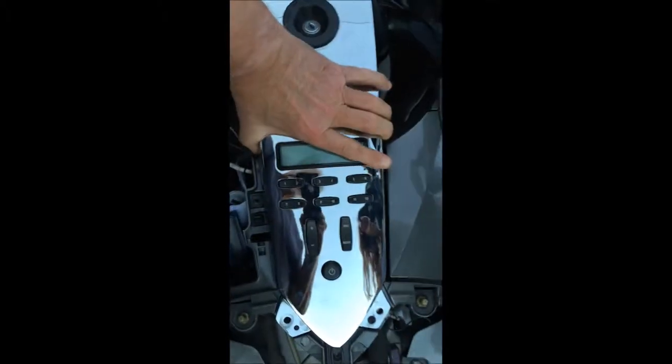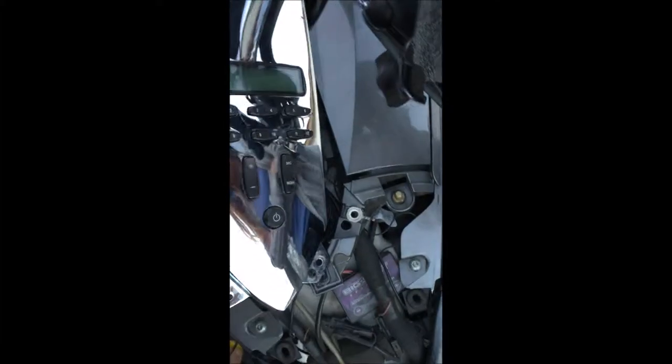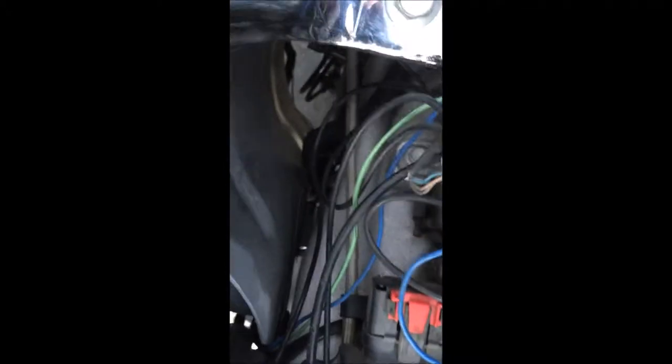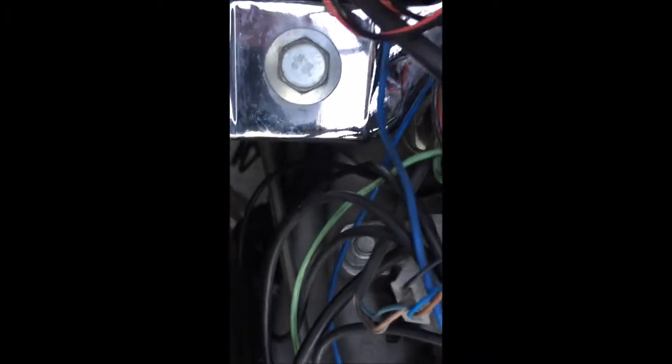Next we're going to remove the radio control panel — it just lifts off. Clear the ignition switch and set it off to the side. This exposes where the air cleaner is, and you can see down the forks. We're going to drop the power connection wire down to the battery, which is at the bottom of the bike at the front of the engine.